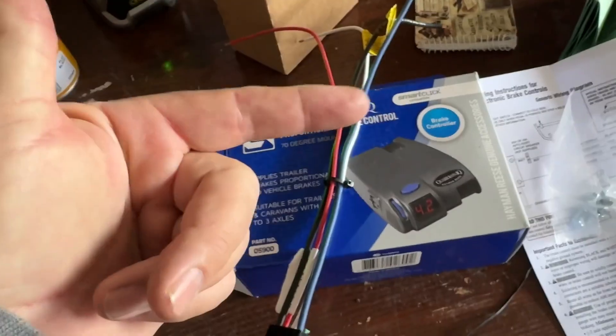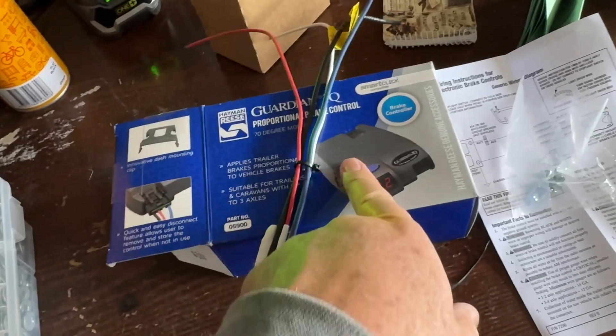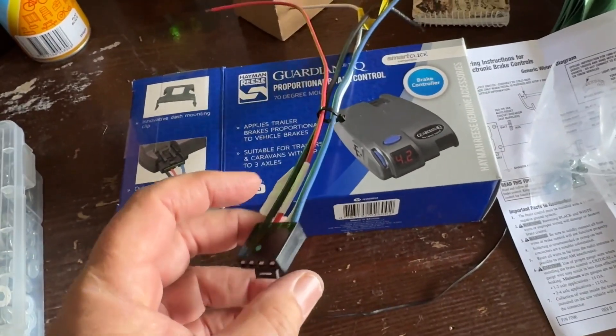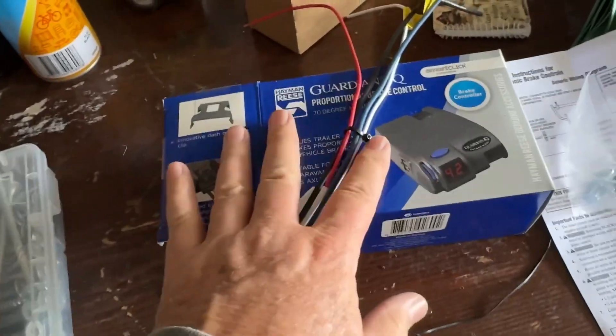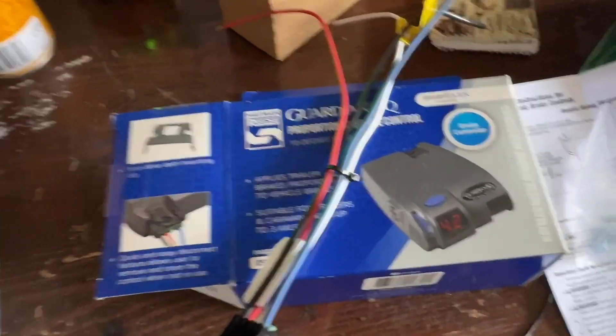There are units you can mount to the trailer and control via Bluetooth through to your phone, so you're not mounting anything into your car. They look good but they were three times the price. I wasn't sure how long I was going to keep the tow vehicle, so I thought it was a good option since it's not vehicle-specific. If you're going to tow the trailer with lots of different vehicles, maybe that'd be a good idea.